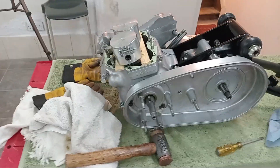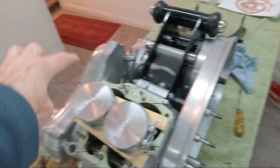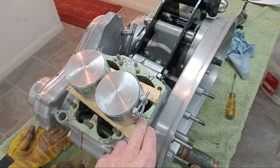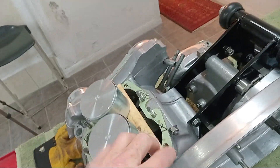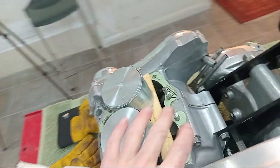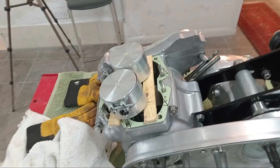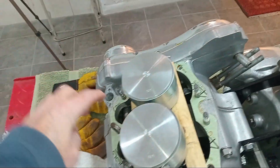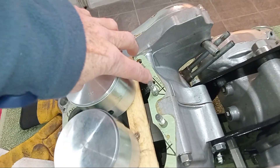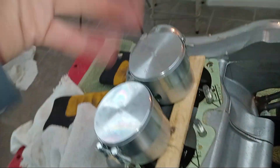Getting ready to fit the barrels, which is a big moment. I've put well seal around the crankcase deck - the top of the crankcase - and I've put the gasket on. You don't really need well seal on the bottom of the barrels, but I always think why not. The gasket is cleverly made with a hole on the other side as well, so if you do get it upside down it'll still be okay.